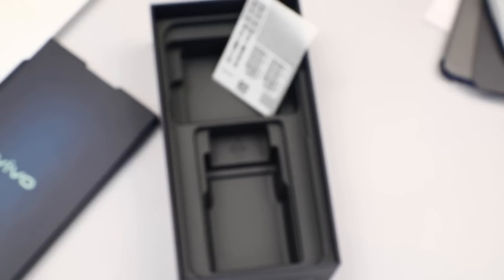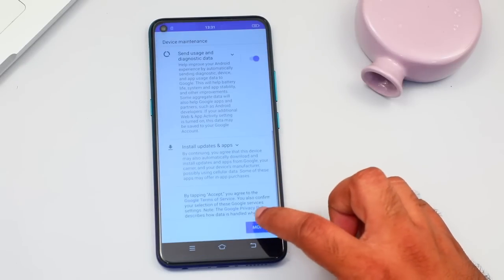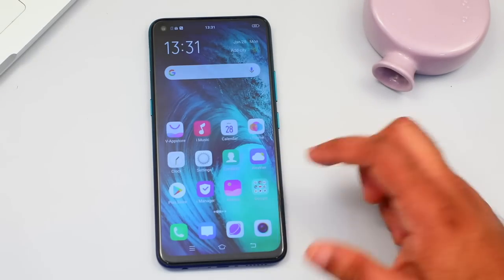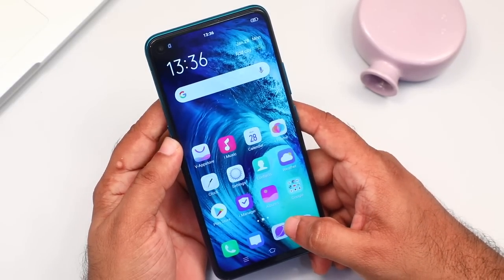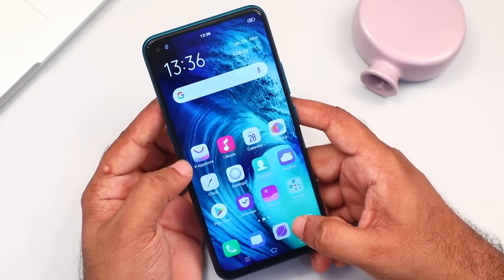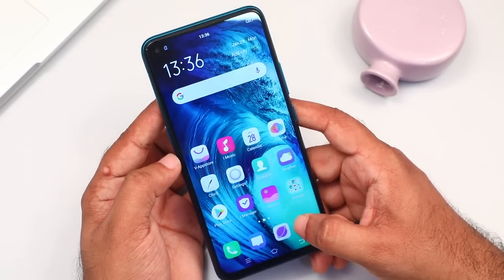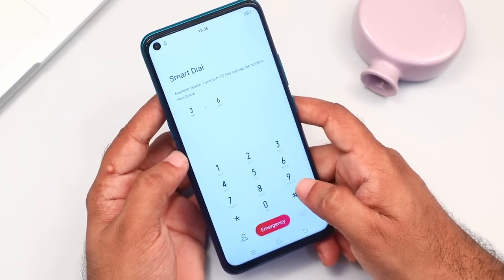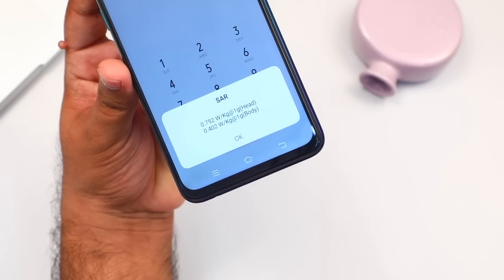This is the box contents. This is the phone. This is how we use the phone for gaming purposes. This is a full HD display. This is how we can check the SAR value.